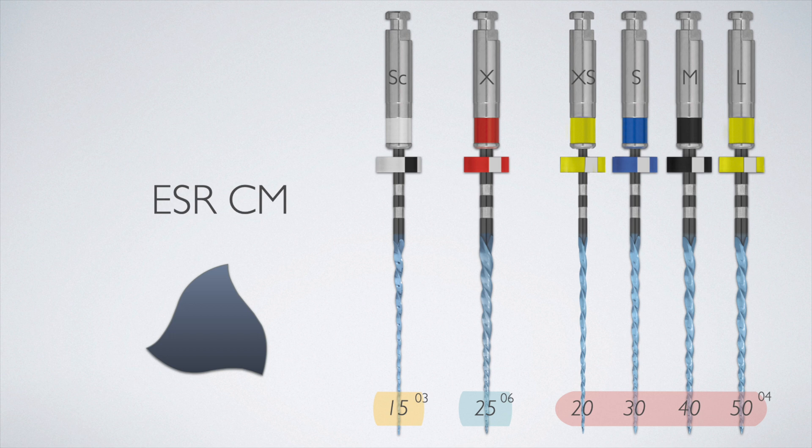Size 20 04 is considered extra small, size 30 is small, 40 is medium, and 50 is for large canals as your final finishing file. So you have four finishing files, plus the screening file or expediter, which is a size 25 06, and that could also be used as a finishing file in specific cases as a matched 25 06 cone.